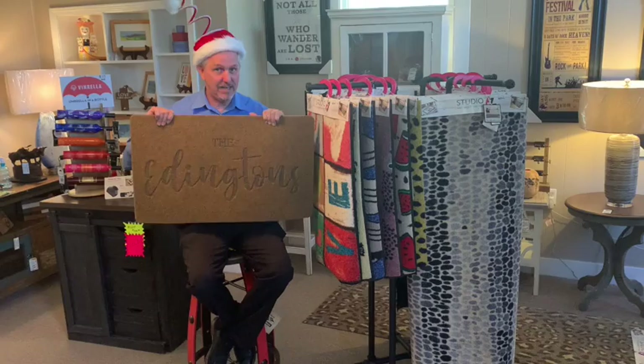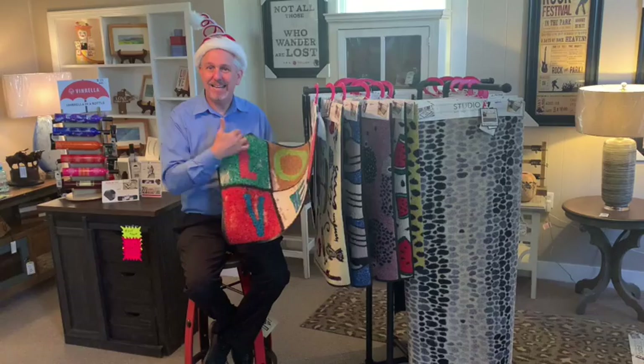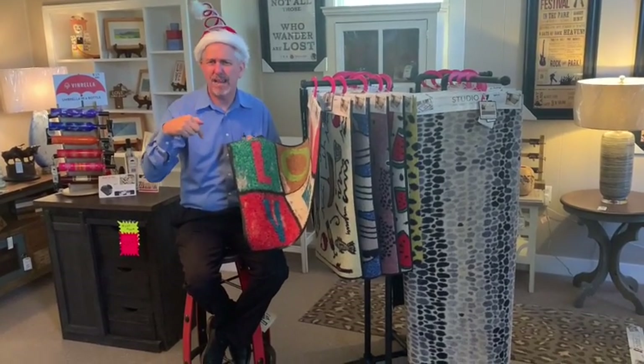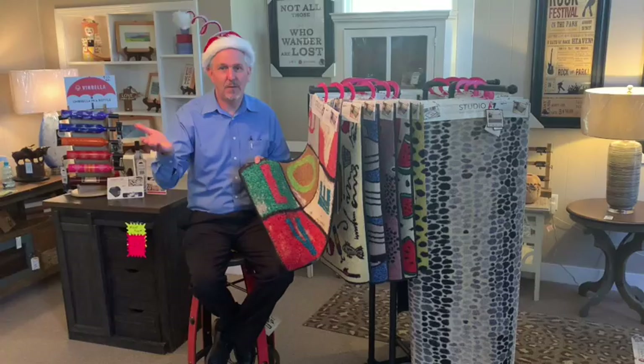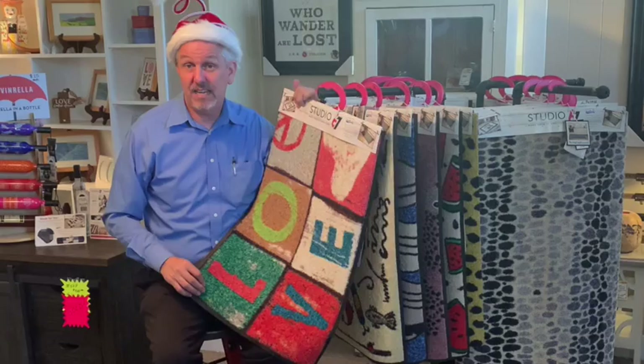They do have the same mat in nylon, but it only comes in three colors, and you can still put your name or initials on it. Those are washable in the washing machine. Just check out all the details online.